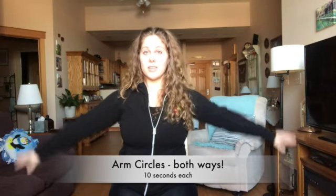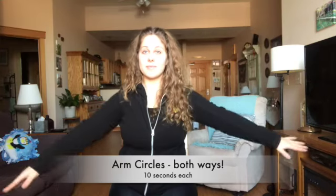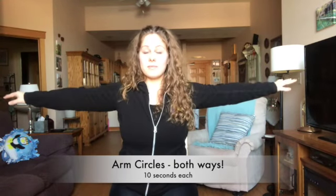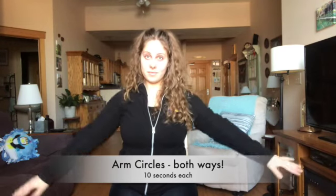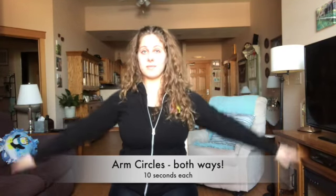Now we have 10 seconds of arm circles. 10 seconds of arm circles. Now switch to the other direction. And done in three, two, one. Next we have 20 punches.